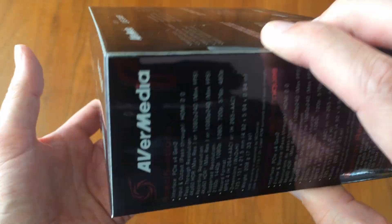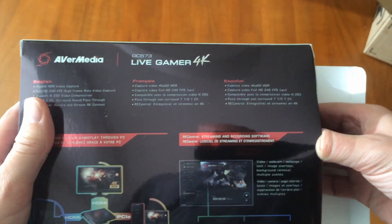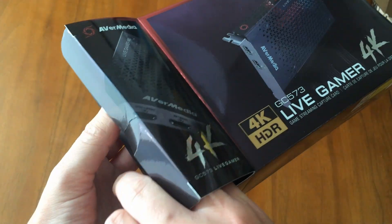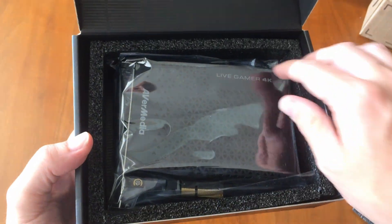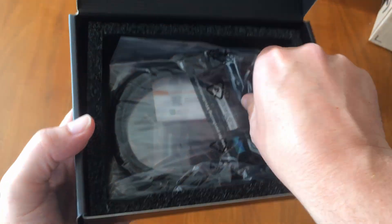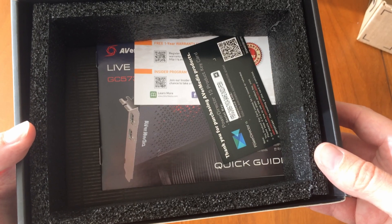Let's open the box. So we've got the card itself, an HDMI cable — I assume that's 4K — and that's it. Pretty bare bones. Let's get this thing plugged in and check it out.